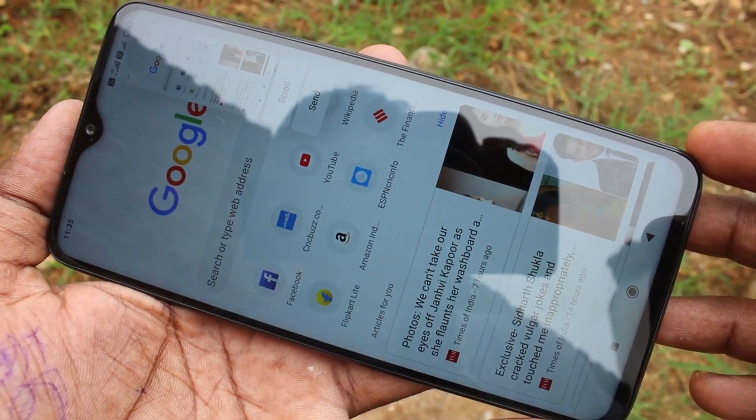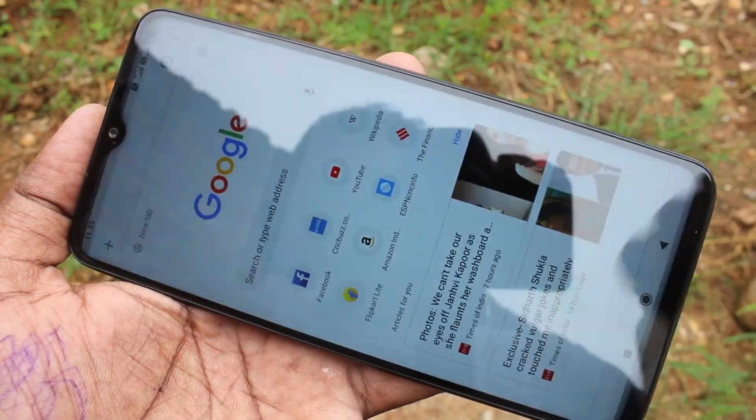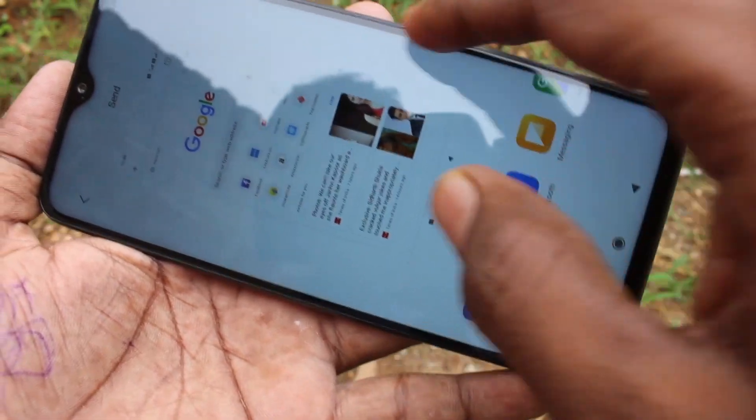The next method is using your three fingers — just swipe down along the screen. This is the normal screenshot. For taking a long screenshot, again do the same and click on scroll in the captured image.